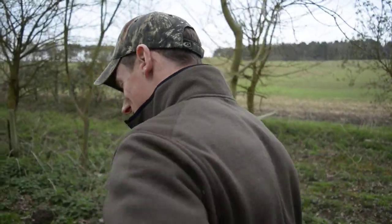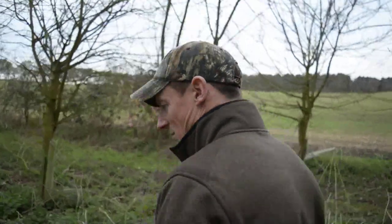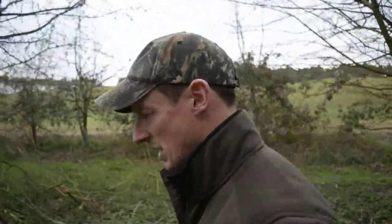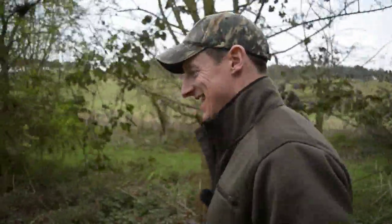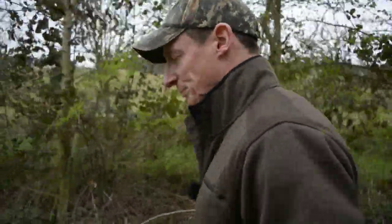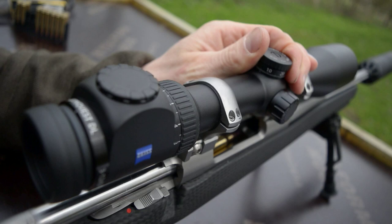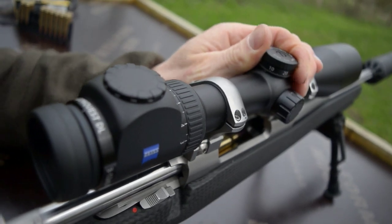Give yourself a minute to let your heart calm down a bit before you take the shot, because with a high-magnification scope it picks up every movement — especially if you're not super fit, you can see your heartbeat. Clicking it up: one, two — there's two up.